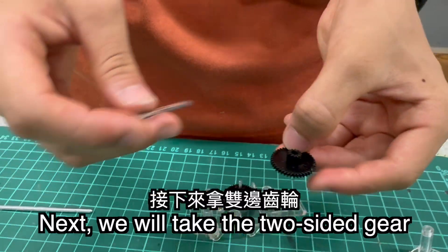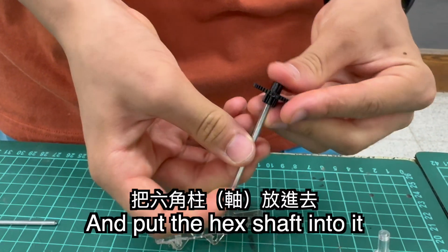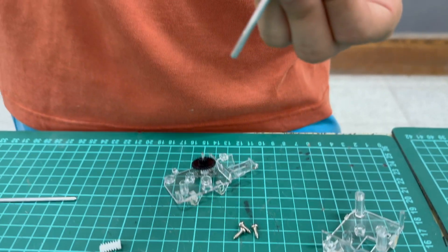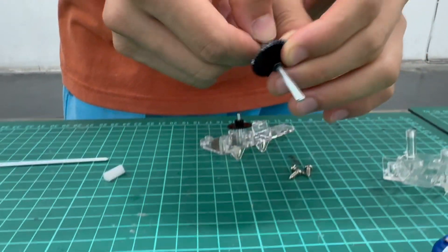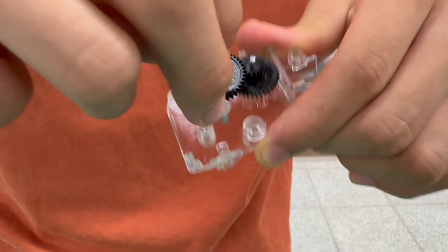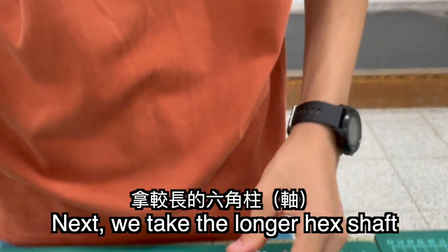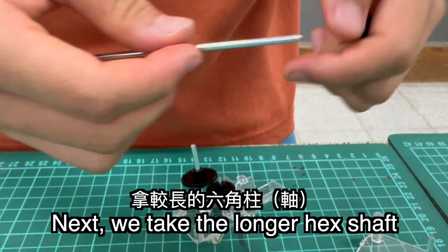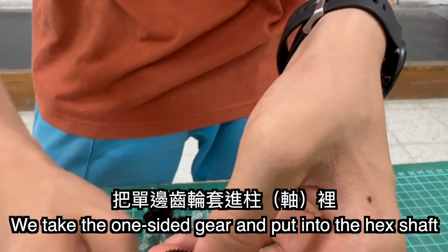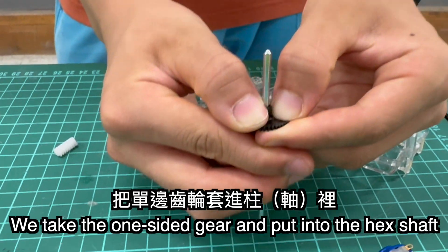Next, we will take the two-sided gear and pull the hex shaft into it and put it in this hole. Next, you take the longer head shaft and take the one two-sided gear and put it into the little hex shaft like this.